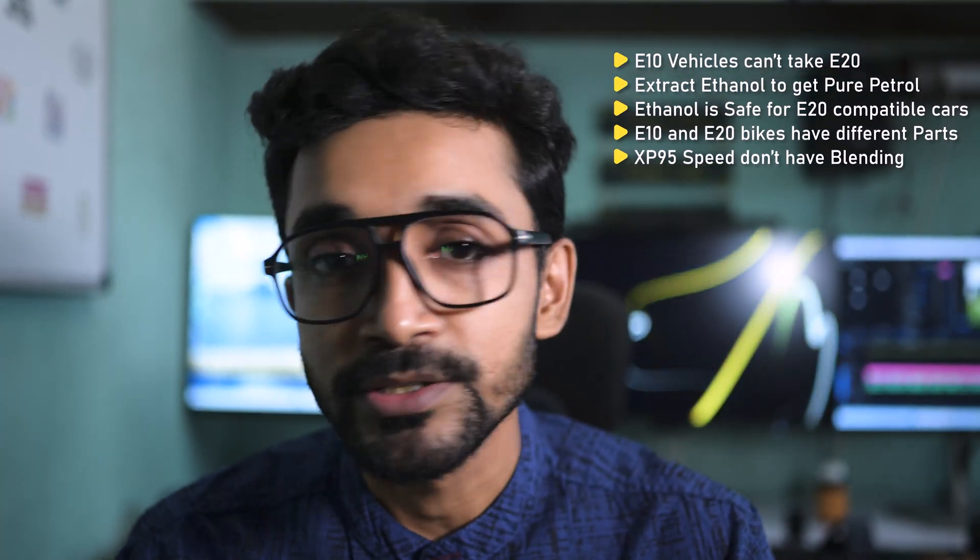What is up guys, I hope you are good and your bike is also doing good amidst the new norms or policy that has come from the government about the E20 fuel. In this particular video I'll talk about everything that you need to know about E20 fueling — whether you have a BS3, BS4, or BS6 Phase 2 bike that is E20 compatible. No matter what bike you have, you must watch this video till the end because I'm going to clear out some myths and rumors.